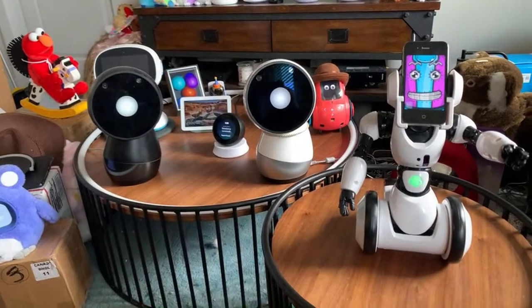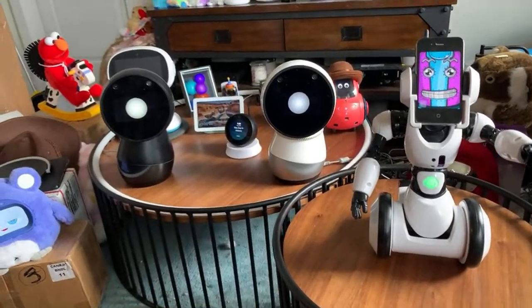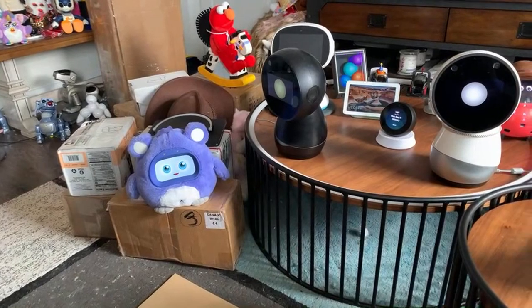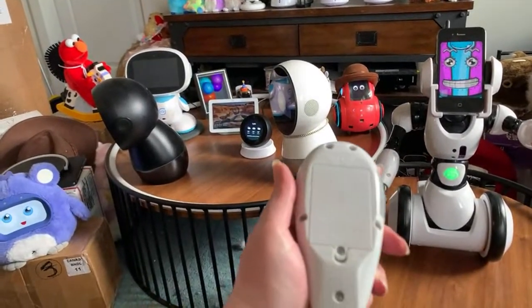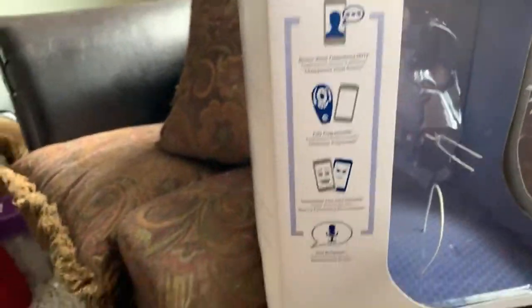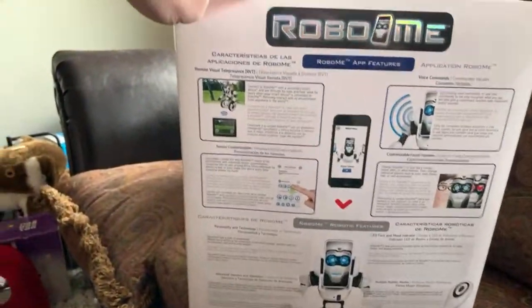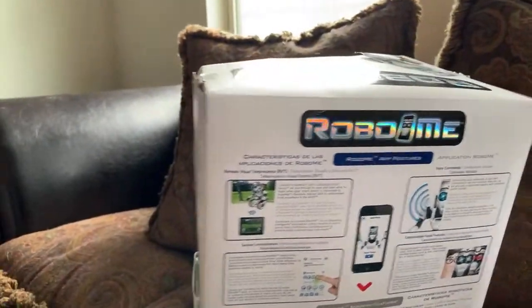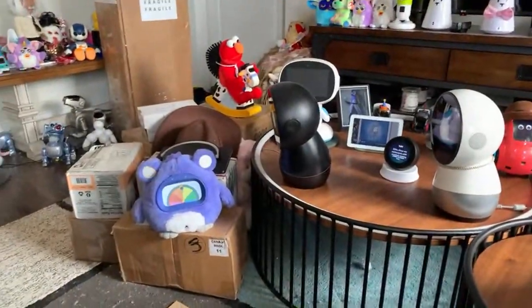I could turn the other one on but I have to get more C batteries. This robot takes four C batteries. This is a new one, so it takes four C batteries and then three A batteries for the remote. Let me show you the box first for anybody who didn't see it last week. Here is what the Robo Me box looks like — it's a very big box. It's got a holographic name, pretty nice. And Wubo seems to be working and making lots of noise.